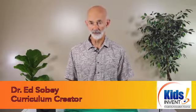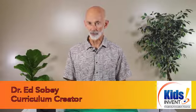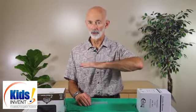Hi, I'm Ed Sobey from Kids Invent. We're building bridges today. Your students that have been with you throughout the year have already built straw towers. Now, instead of going vertical, we're going horizontal.